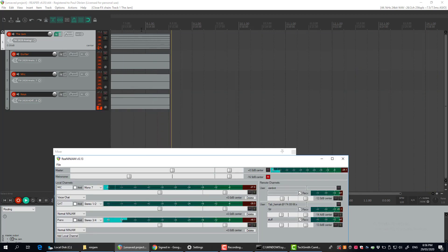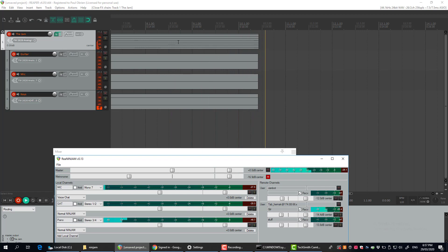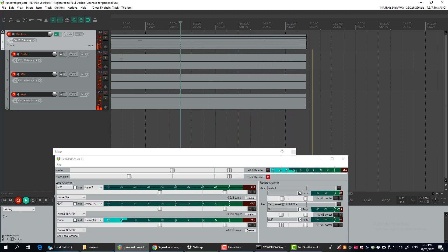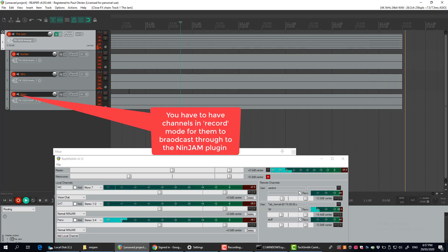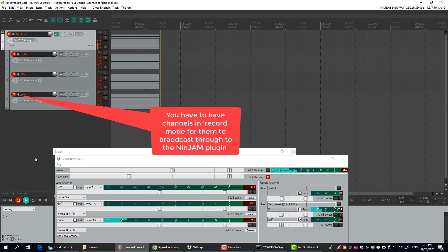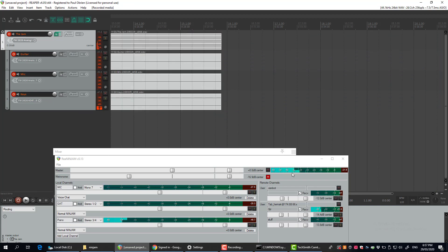This will now record all the other people on this multi-channel track here, and it'll record all your own local instruments as well. So out of that you should be able to get a good recording. That's kind of it really — I'll stop recording there.